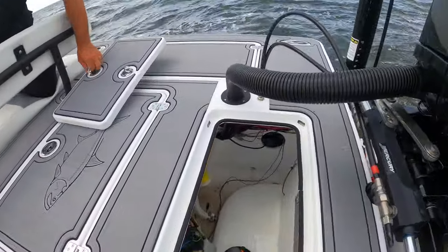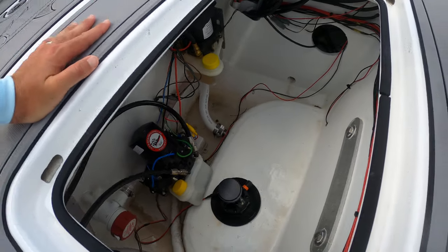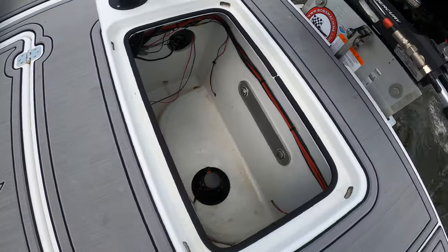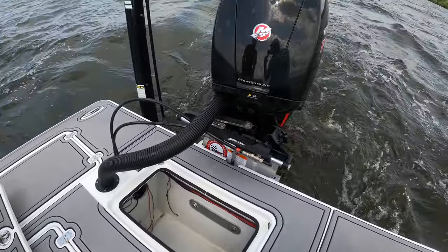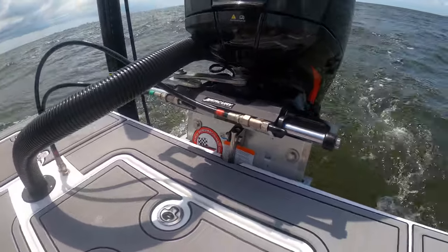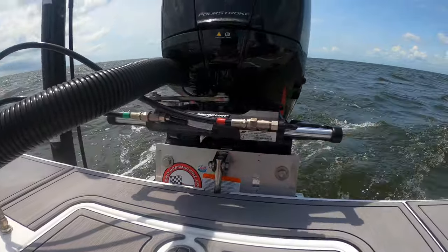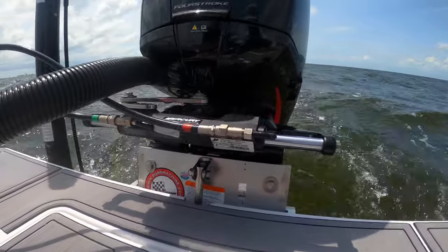You can completely remove the bilge hatch so you're not knocking it or getting it in the way — you can do your maintenance very easily, great little access to the bottom. Jack plates are coming standard on all the boats. We have a four-inch on this boat, but we're going to be going to a six-inch on production boats just so we don't have the notch on the transom. They're going to be on every boat from the factory.